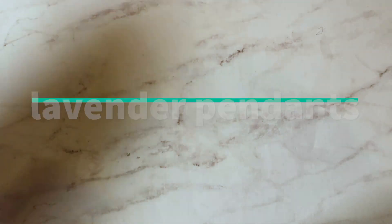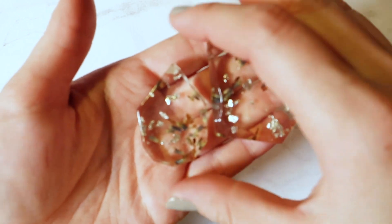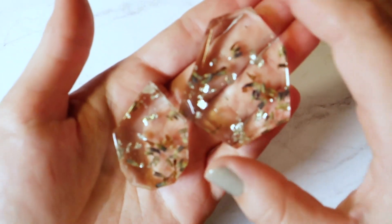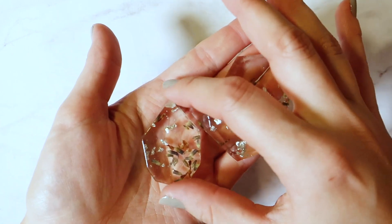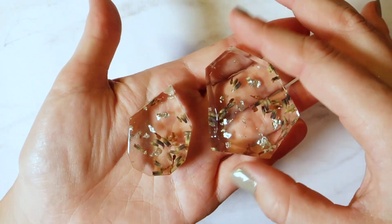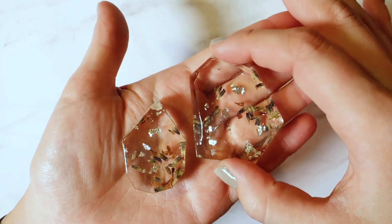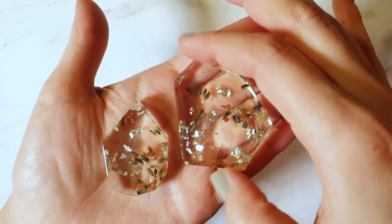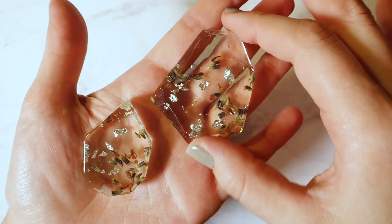And lastly, these are probably my most recent — these are my lavender pendants, and these are just lavender flowers with a little bit of silver leaf in them. These are great for lavender lovers as well as your cook friends. I was thinking about making a series of herb-infused pendants for cooks, since I do love cooking and was a kitchen manager for a while.